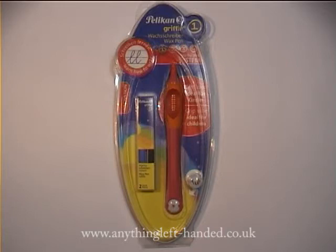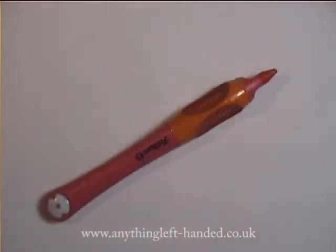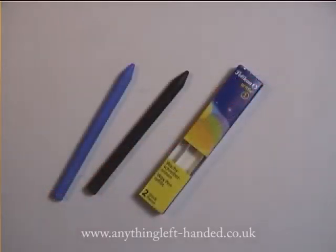Let's have a look inside the package. There's the wax crayon itself which comes with one wax refill inside it already and a fun button inserted in the end. There's a box with two more refills, and the wax sticks come in red, blue and black.